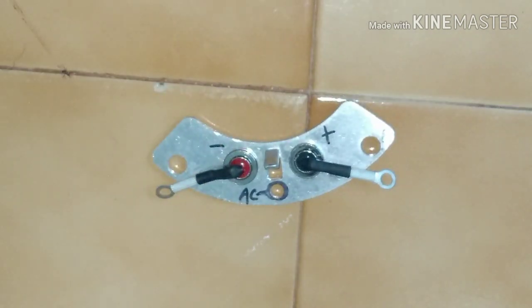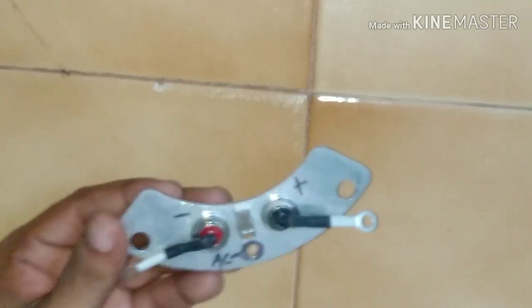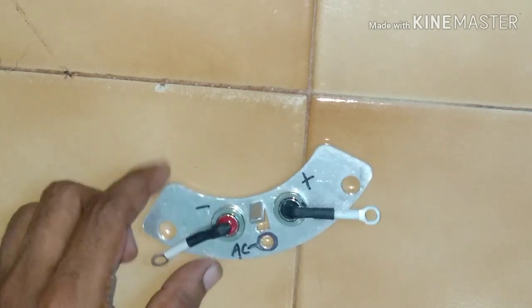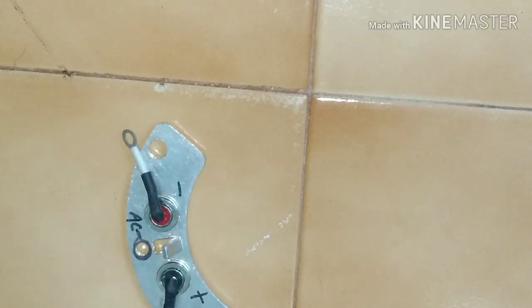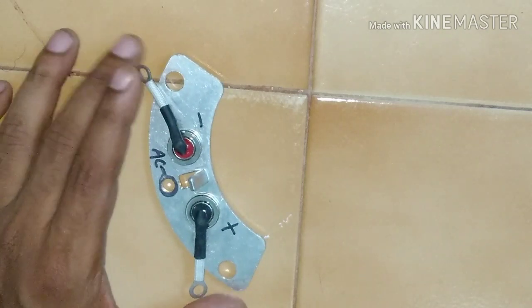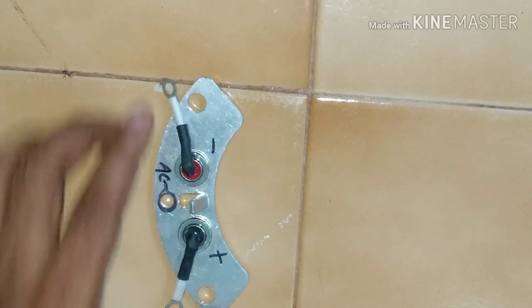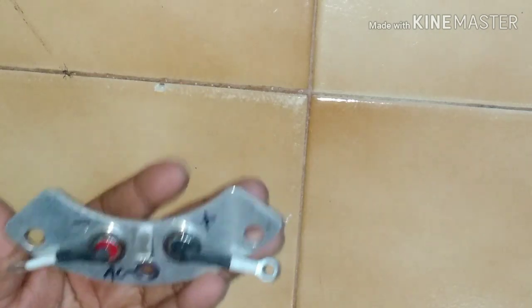In McAlt alternators, they have installed three plates of similar models. Normally, you have three phases, so they have employed one plate for one phase. In the alternator of McAlt make, you will find three plates of this model connected to your exciter rotor. This is just a single plate for your reference.